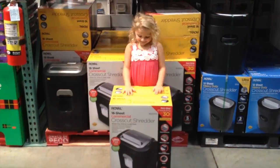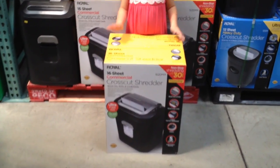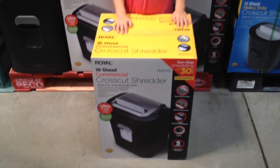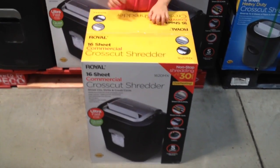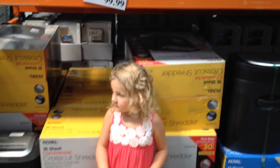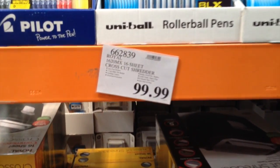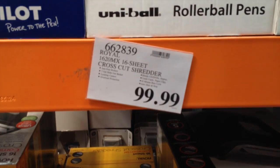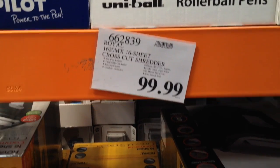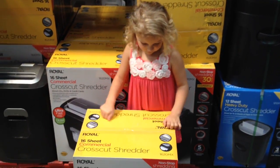So let's go show them. Alright, so this is the new paper shredder we're going to get. We're at Costco. The reason I'm getting this at Costco is because if it breaks, I can take it back at any time and get another one. Costco has a lifetime return policy, so it's $100. I need one badly, so we're going to pick this up right now and head home. We'll show you guys how well it works.